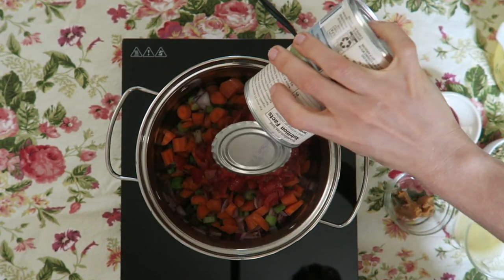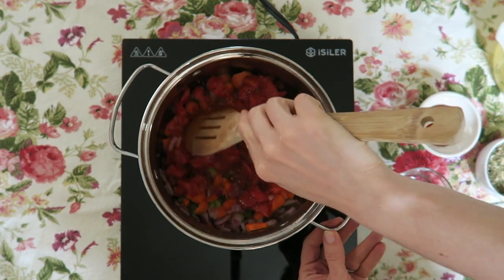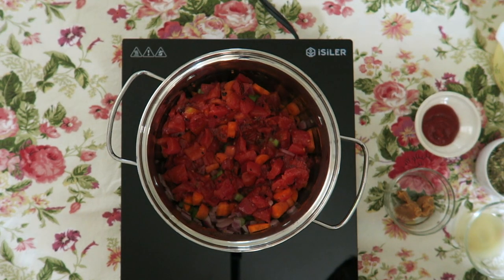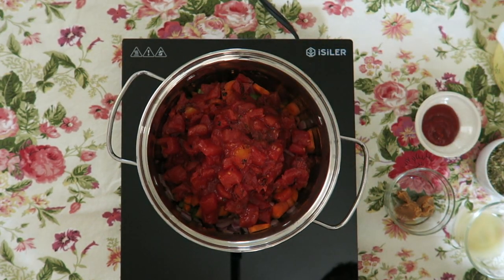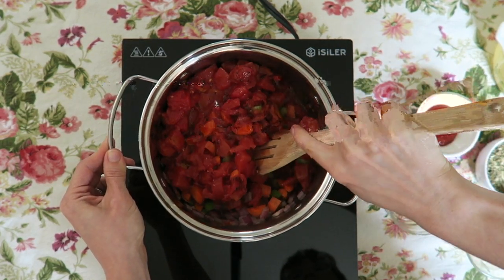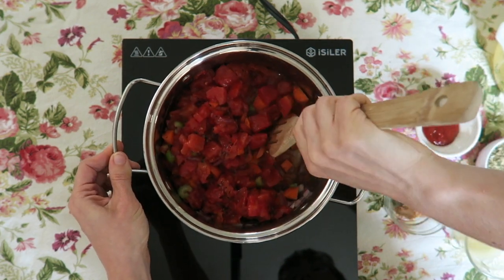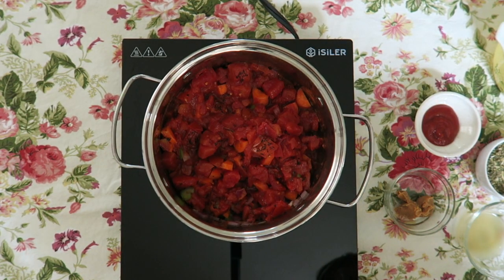Next goes in our diced tomatoes. I have a can of no-salt-added fire roasted tomatoes. You can, of course, use three to four large tomatoes from your garden. I put two cans in this recipe — anywhere from three to four large ones would be perfect. The liquid is going to release from the tomatoes and all the juices in the can, so we're not really adding much else liquid-wise. This is really everything that's going to cook together and make a really flavorful dish. Go ahead and give that a stir — this is what's going to keep everything from sticking, and as you cook it the tomatoes will release more liquid.